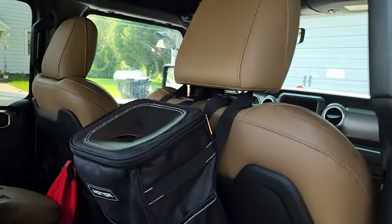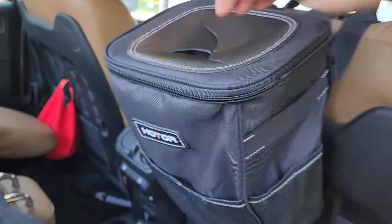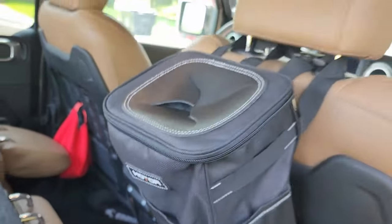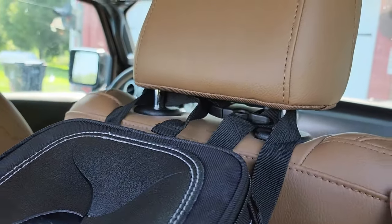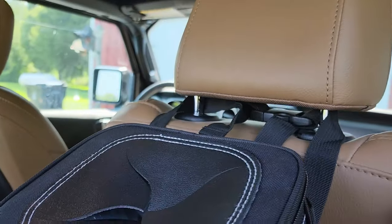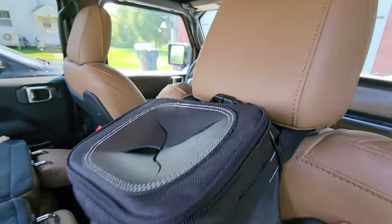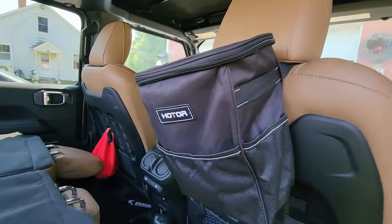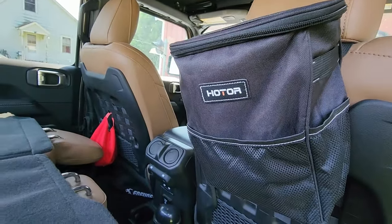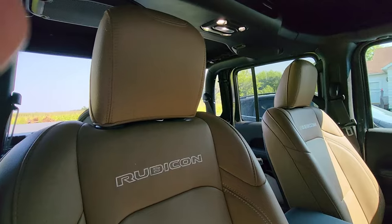We got it put on the back of the passenger seat so as the driver I can reach back and get into it and put stuff in. We got it wrapped around the headrest — I'm going to give it a little push down and hopefully we can hide most of that so you won't even see it from the front. I was able to move the buckle to the outside, and from the front with the headrest all the way down, you can't even tell it's there.